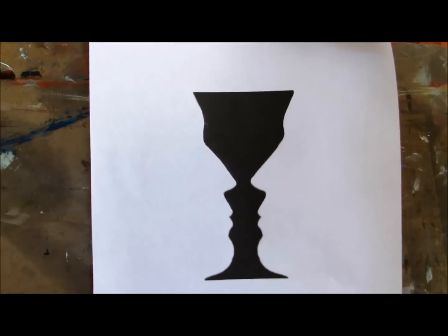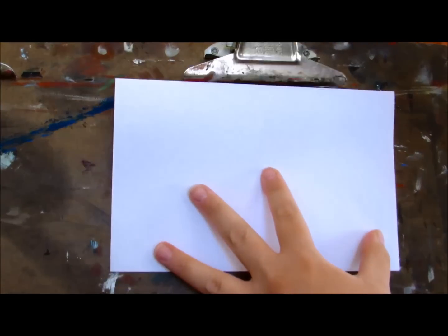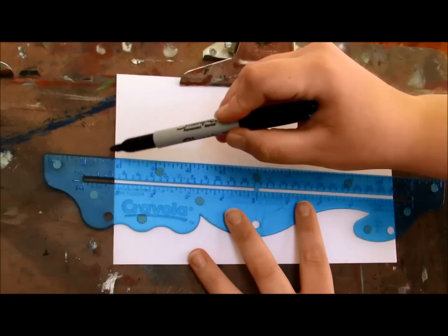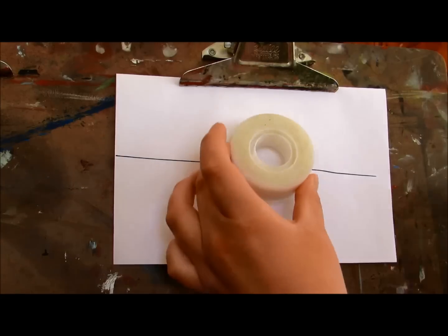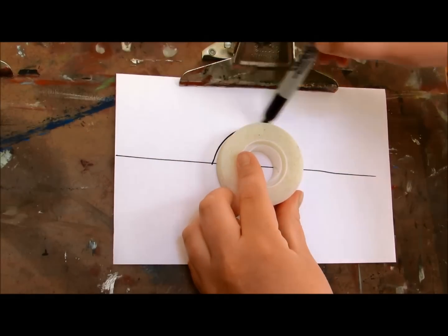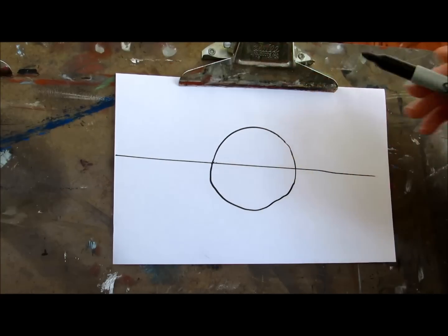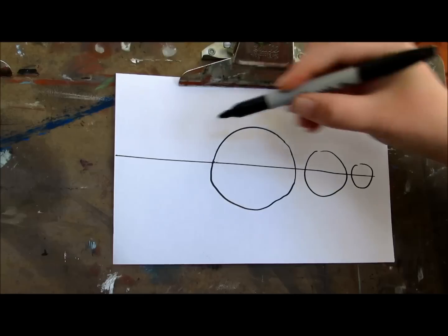We're going to do a couple of exercises where you can learn a little bit more about positive and negative space. Let's start this exercise by taking your marker and drawing a line right down the middle. Then we're going to draw some circles — this doesn't have to be perfect because it's just an exercise. Then do some other sized circles down the line like this.